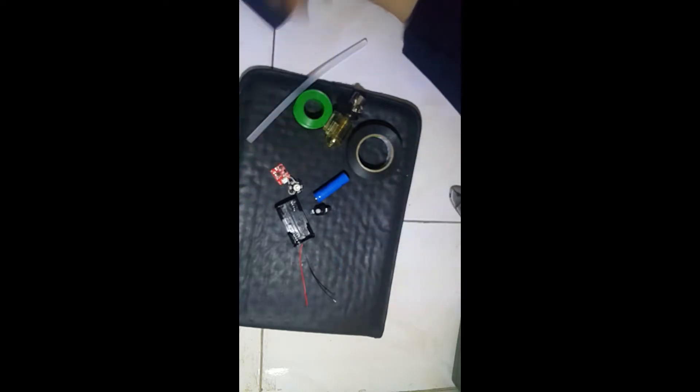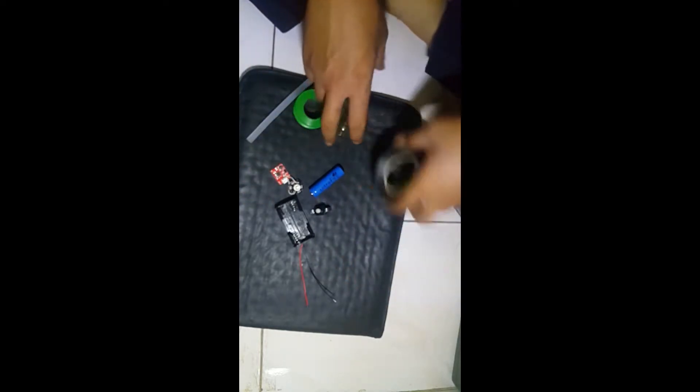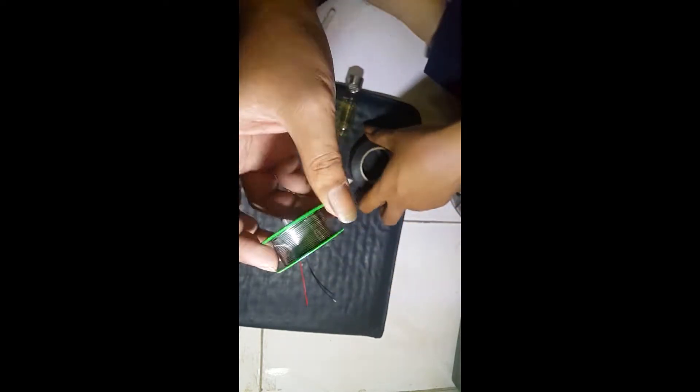Just pull it together. There is a silo tip and there is a fire there — soldering it.